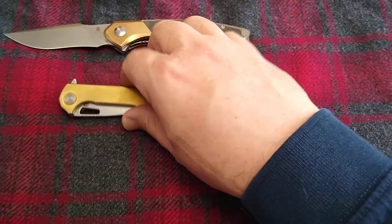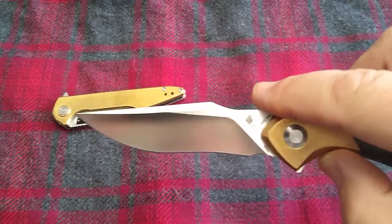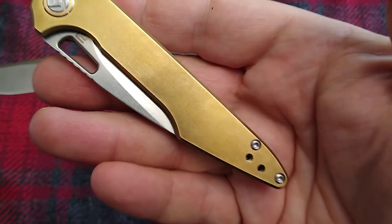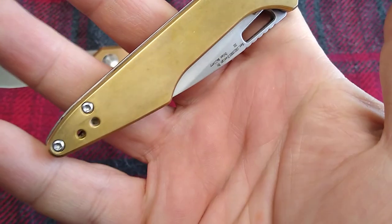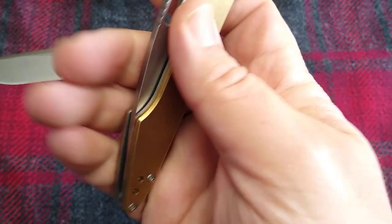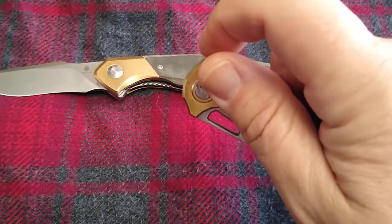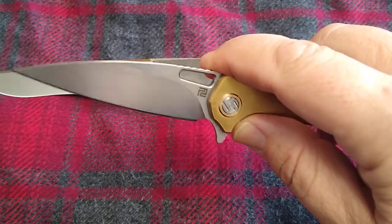So we'll take a look at that. We got an N690 with a recurve harpoon blade up here. And this one is a Dillon Mallory design. I did take off the pocket clip on this one. And I did shine this one up — it's been just a couple weeks and it does start to patina, so I'm looking forward to that. Dillon Mallory design, we got a flipper tab, shoots right out.